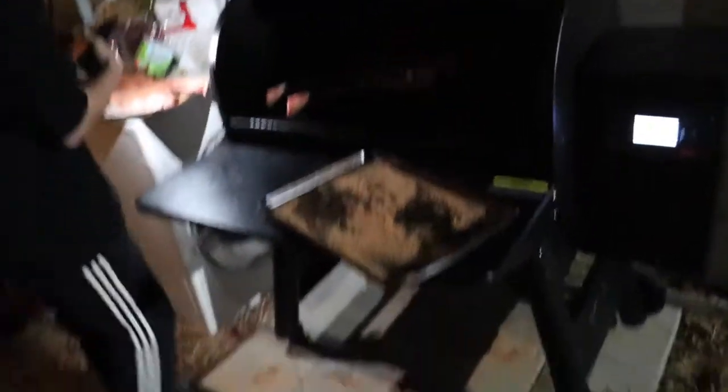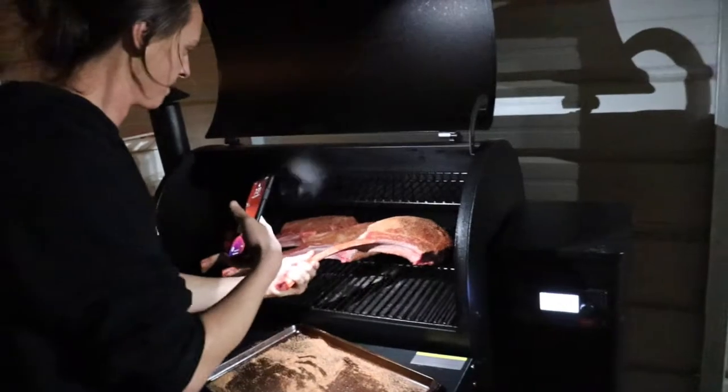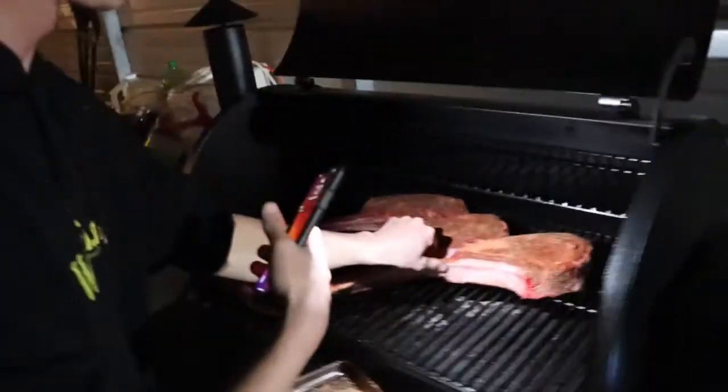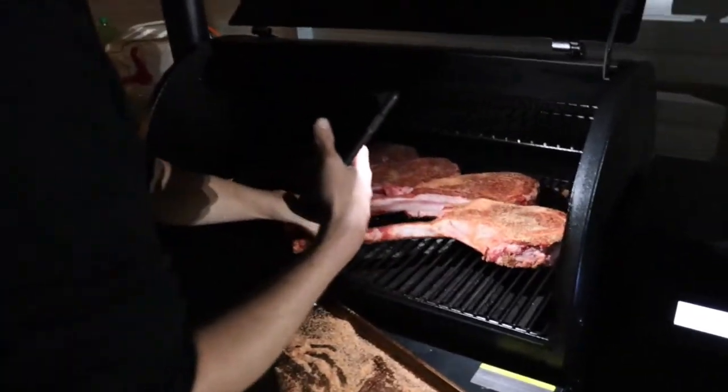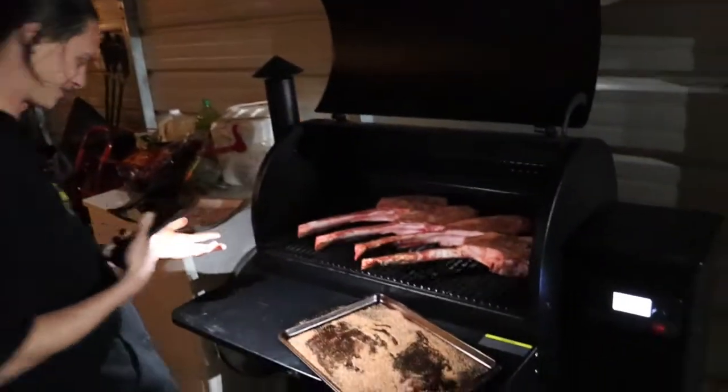So this is your new Traeger grill, I see? How does this heat up, for the fans and for the people that aren't familiar with this? It heats up with a cord — no lighter needed. It's actually pretty nice.